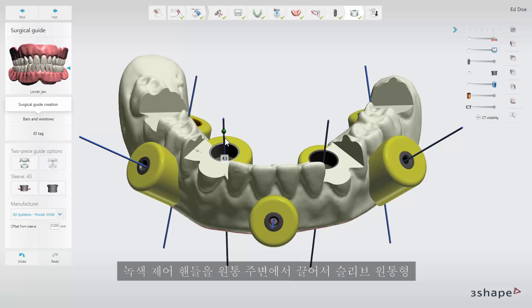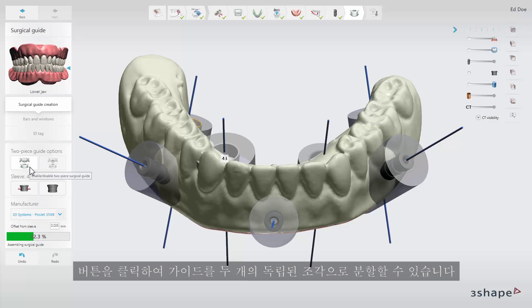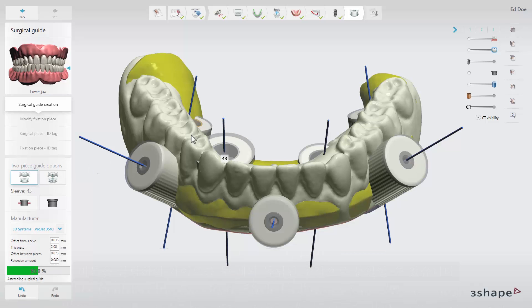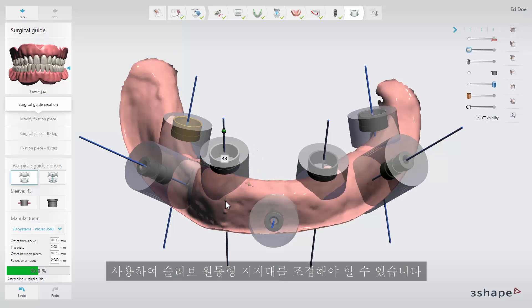You can change the height and diameter of the sleeve support cylinders by dragging the green control handle around the cylinder. Under two-piece guide options you can split the guide into two separate pieces by clicking the enable/disable two-piece surgical guide button. After enabling the two-piece guide option it may be necessary to adjust the sleeve support cylinders using the green control points.